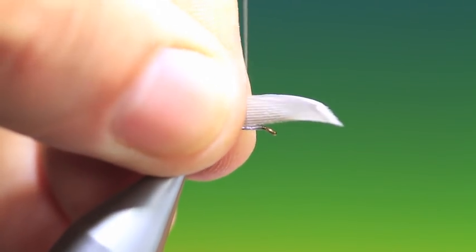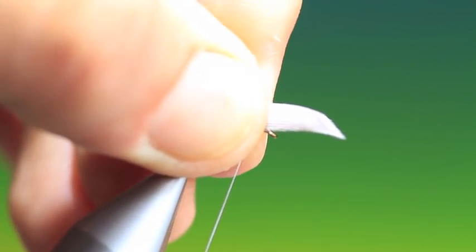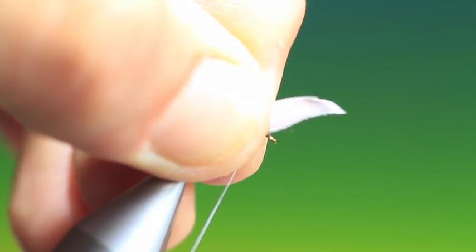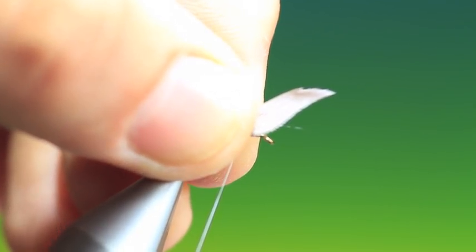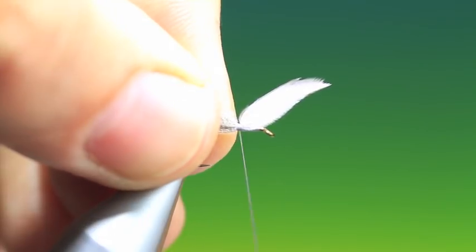What we do now is we pinch the thread, go down, and then pull slowly down, holding the quill sections between finger and thumb. And then we'll just secure that going back.